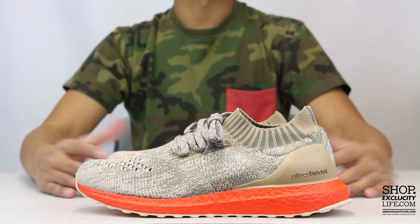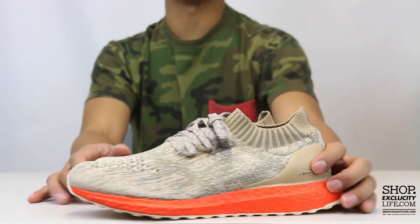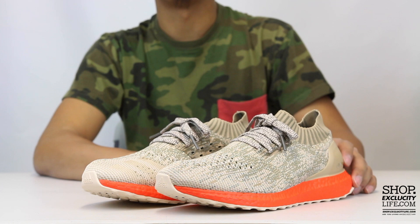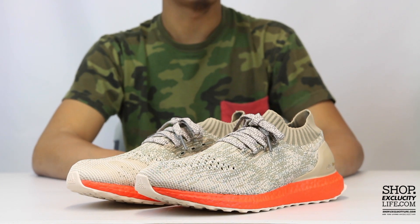For more information on how to purchase these shoes and for more info on our locations in the Montreal and Toronto area, you can visit us at shop.exclucitylife.com. If you enjoyed this video, hit us with a thumbs up or a comment below, and don't forget to subscribe to our channel to see more sneaker reviews in the near future.